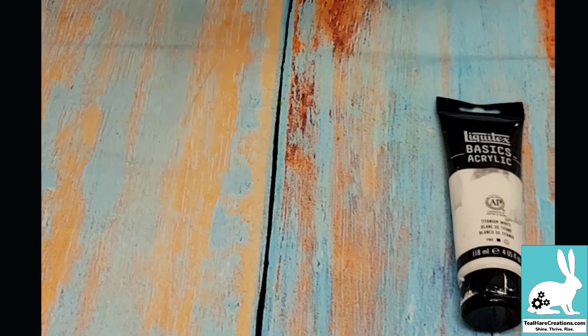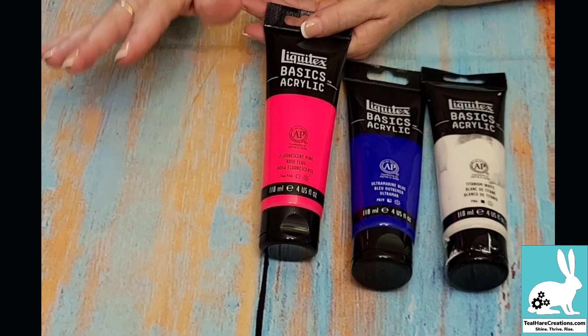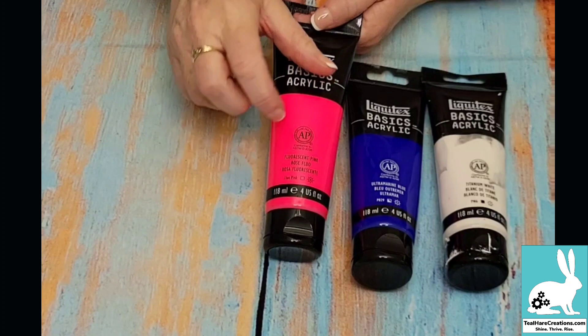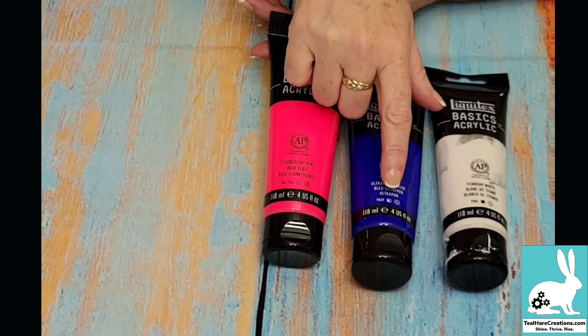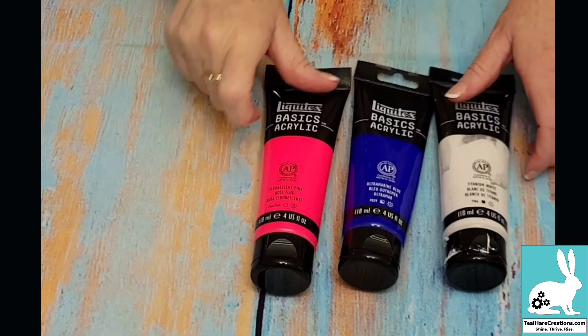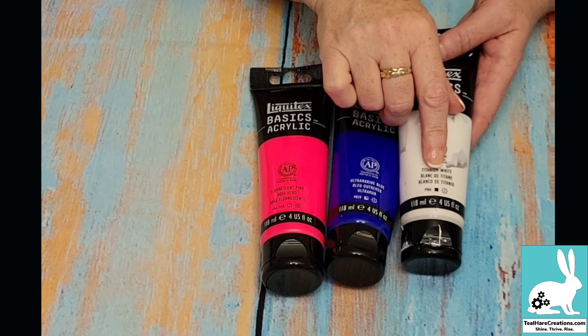If you don't have inks, you could also use acrylic paint. This is standard student grade paint from Liquitex. Something that blew my mind that nobody had ever told me: there is a marker on paints to tell you what kind of paint it is. It tells you it's acrylic and gives the color, but there's a little box on each paint that tells you the type. A black filled square means the paint is opaque — completely not see-through — so it's good if you're trying to cover something up.